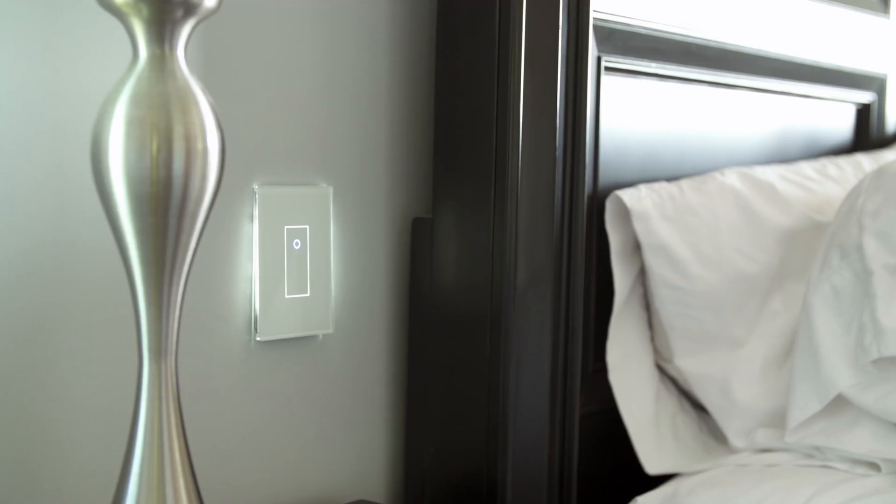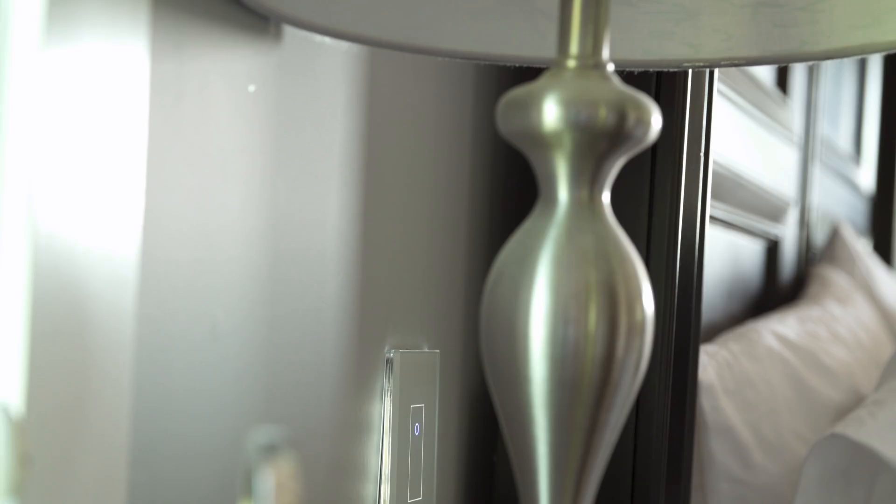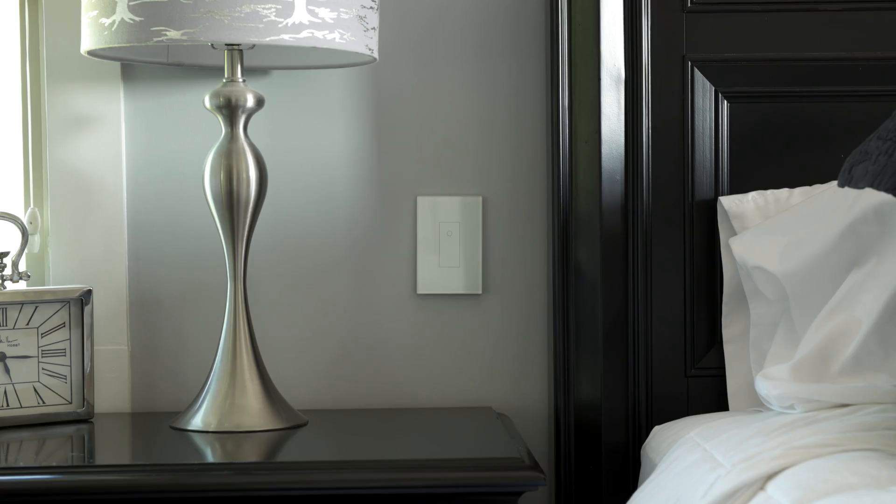The first thing you will notice is the clean and modern design. The panel is made of tempered glass and it is touch-sensitive, so of course you can just use it like a normal light switch. There is a customizable backlight which you can change the color and intensity of to give your room a futuristic look, or just use it as a simple night light. You can also take advantage of the built-in proximity sensor — when you get close to the switch the light will glow, which I have it set on right now.